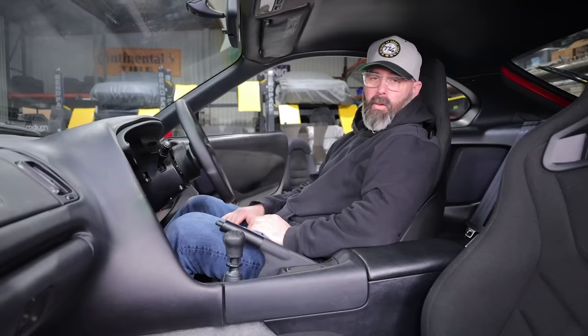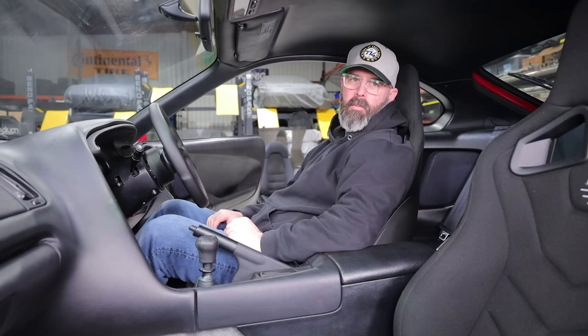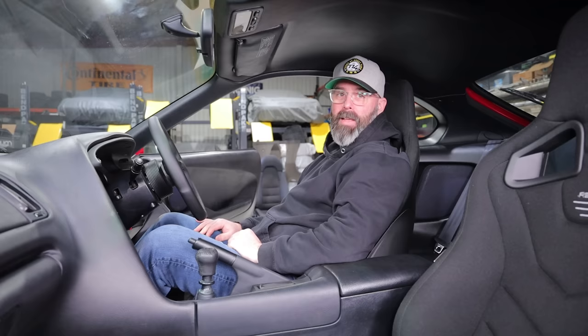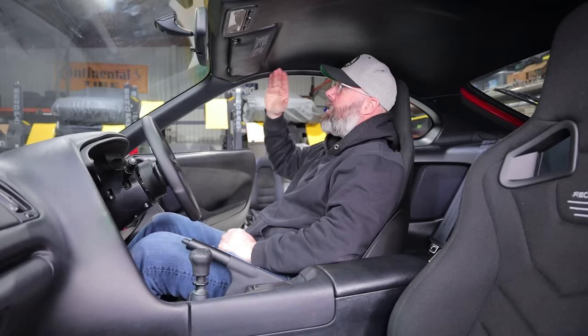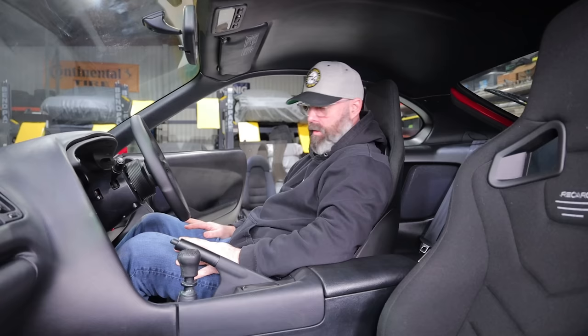It certainly feels like I'm in a better seating position than before. If you go back to that previous video, I could only get two fingers above my head and now I can get a whole fist up there. This does mean I can fit in here with a helmet on, though I think I'll still be quite close to the top of the door. I don't think so — I think you're going to be fine. You could still move the seat back a tad and recline it backwards. I am a little closer now too. Let me just go back a notch there.